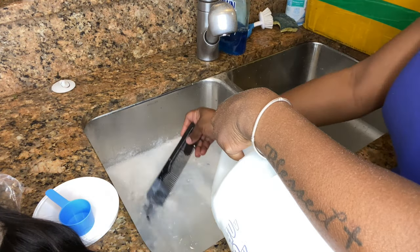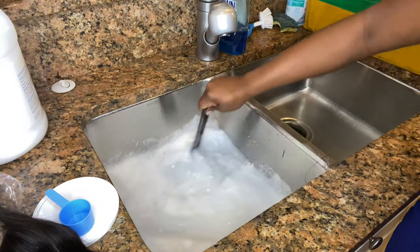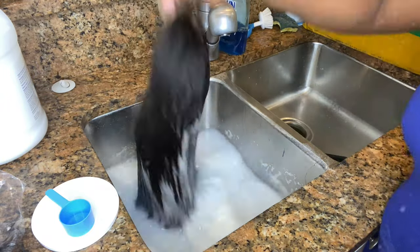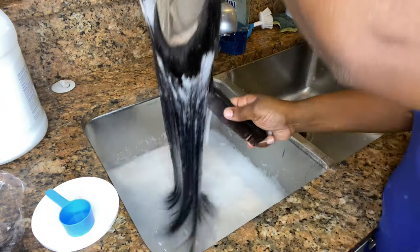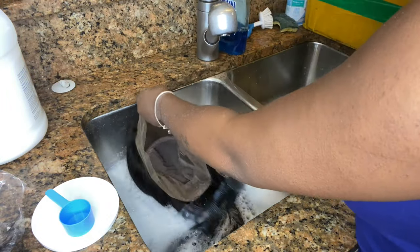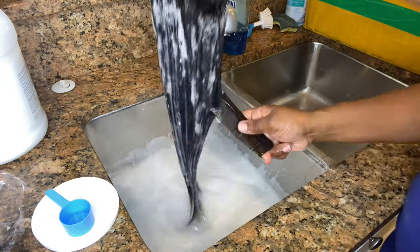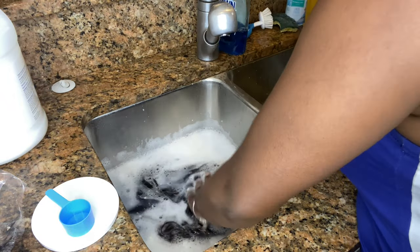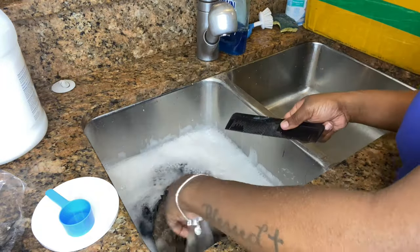What I did was take some BW2 powder and fill my sink up - I put the stopper in and filled it with some hot water from the faucet. I took some bleaching powder and poured it right into that water, and I also poured some vol 40 volume developer into that water as well. Now I'm just going to take the wig and dip it in and out of that water and just comb through it so I can make sure the hair is saturated completely.